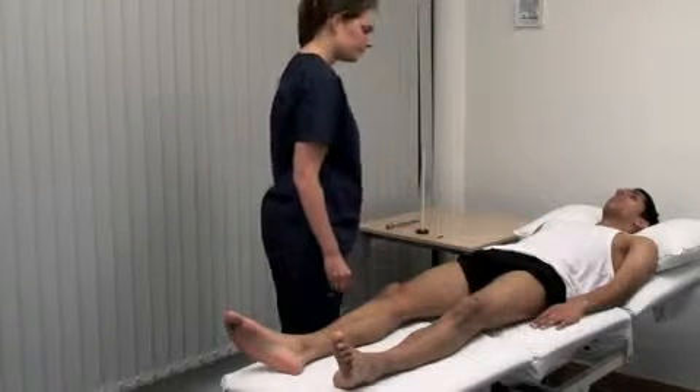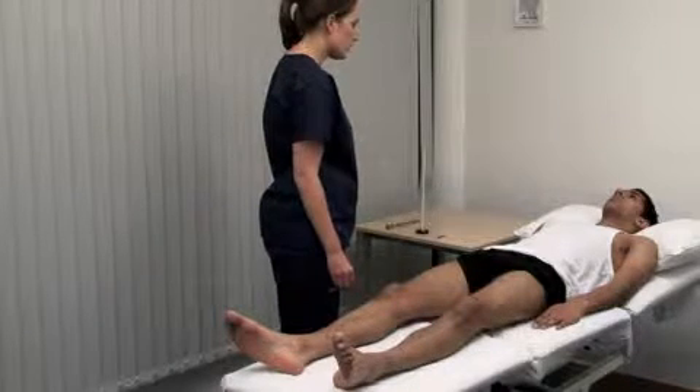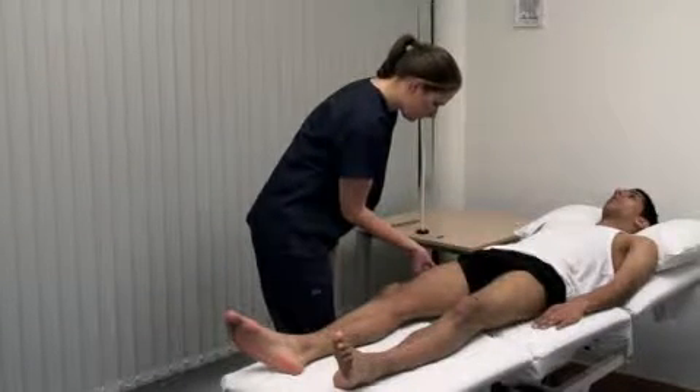Please look at the ceiling. I'm going to touch your legs with some cotton wool. Please say yes when you feel me touch you.